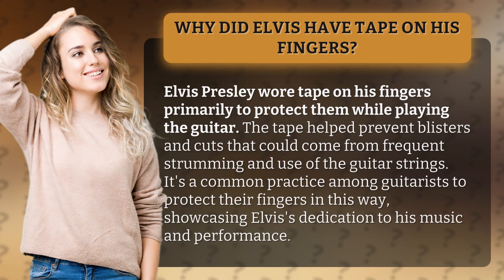It's a common practice among guitarists to protect their fingers in this way, showcasing Elvis' dedication to his music and performance.